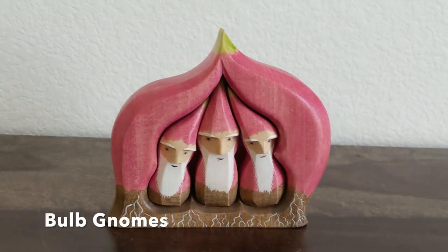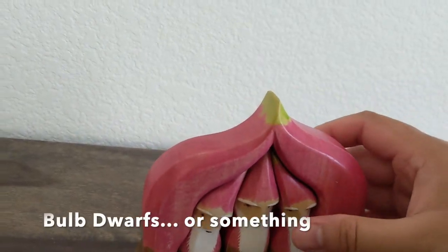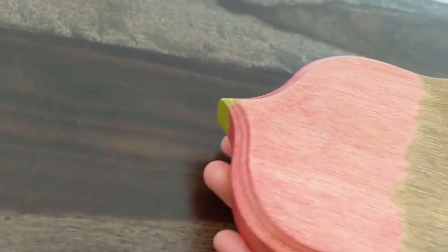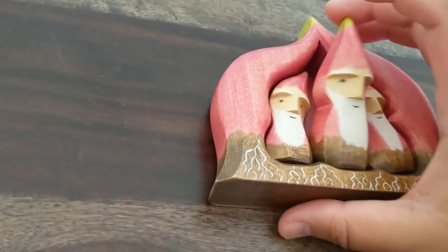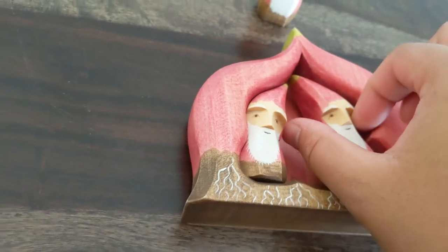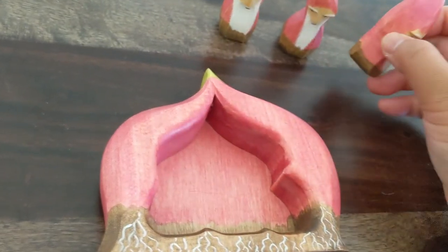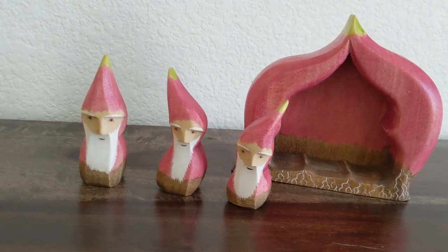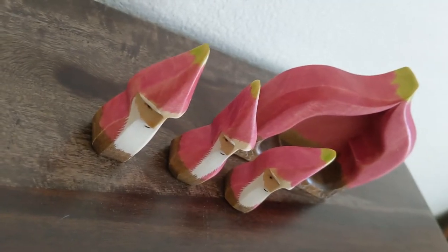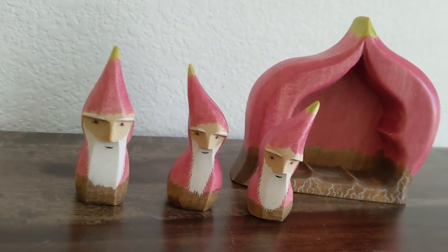Another thing that I got is these bulb gnomes — or bulb dwarfs, or something. At the back you can take them out one by one and make them into dwarfs in your story scene. This is like their cave. They're like onion gnomes. I really like the color. They're basically about the size of Ostheimer, feel a bit lighter, but they are detailed.